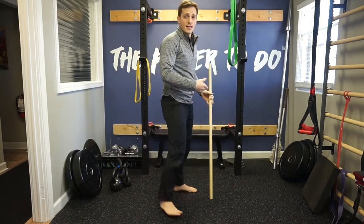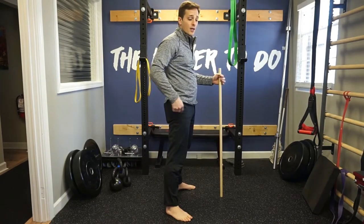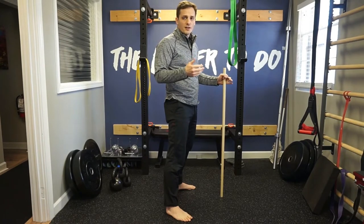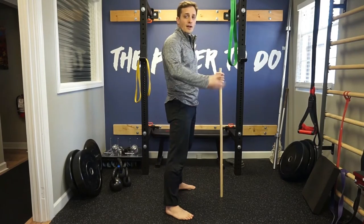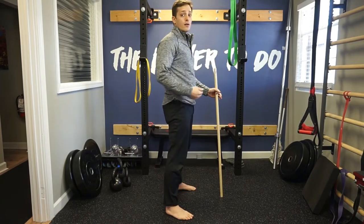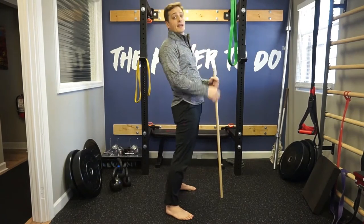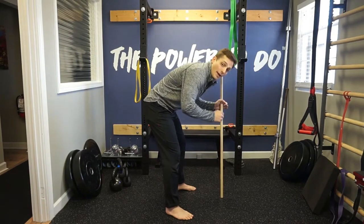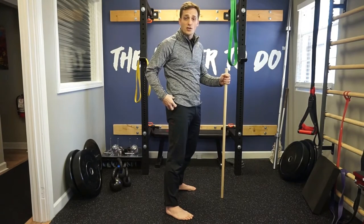Essentially what a hinge is, is sticking your butt back and then bringing your hips forward — it's hinging at your hips. You'll get some movement in the knees and a little bit in the back, but primarily it is hips back and hips forward. Think of it as: if I karate chop myself in the hips, booty goes toward the wall, and then I stand tall bringing my belt buckle forward. A key component is that we're not leaning or swaying back, and when we go forward we don't want to round at the spine. Those are the two most common problems — bending too much at the back as opposed to using the hips.